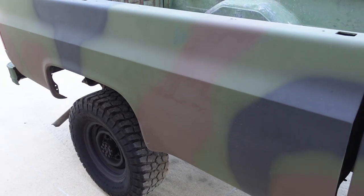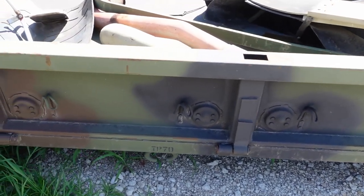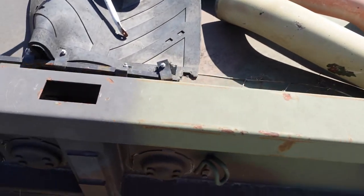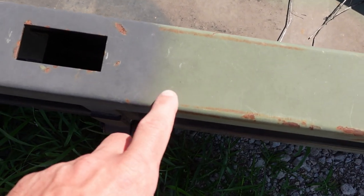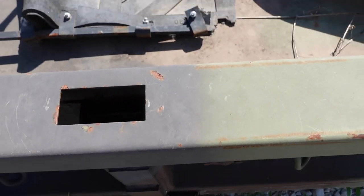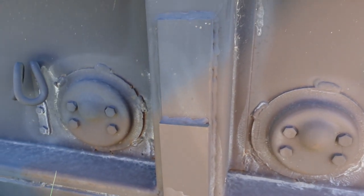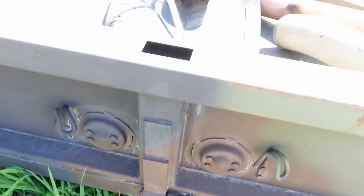Here's a quick shot of a factory bed with a factory camo paint job. You can see they sprayed the green first with very minimal overspray — their paint equipment was set up extremely well. They do the green, then the brown, then the black, with nice feathered, light edges that blend in very well and hardly any overspray.